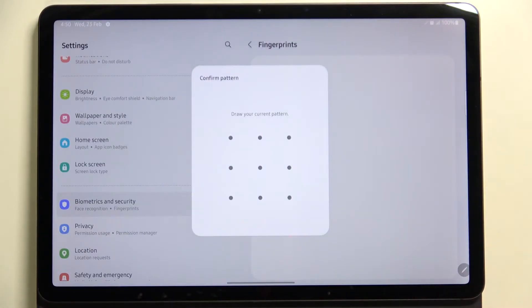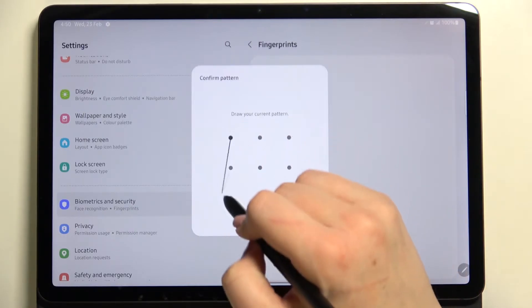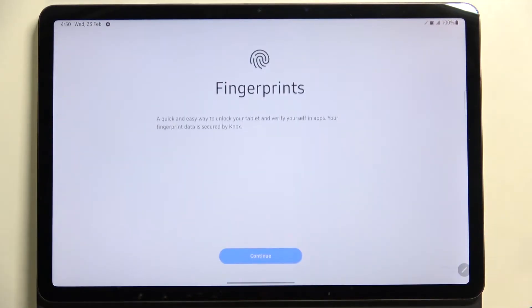As you can see, I have to draw a pattern. You will have to draw a pattern, PIN, or password — whatever kind of screen lock you've got — in order to confirm the step. If you do not have an additional screen lock, you will have to add one, because if for some reason the fingerprint sensor won't work, you will still be able to unlock your device with the backup pattern.